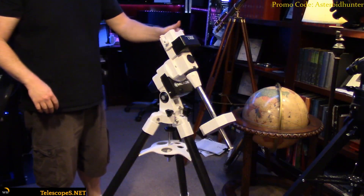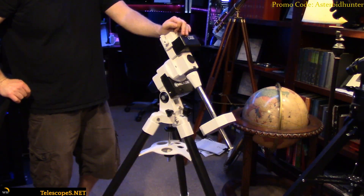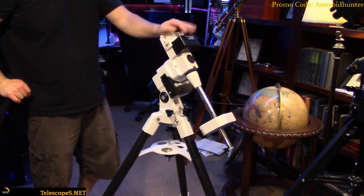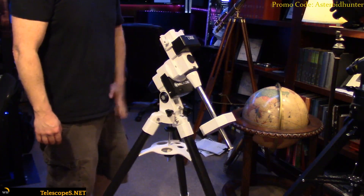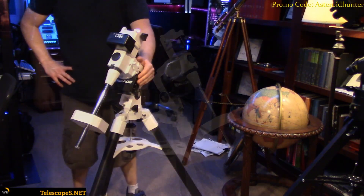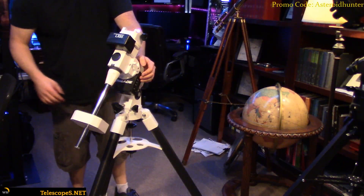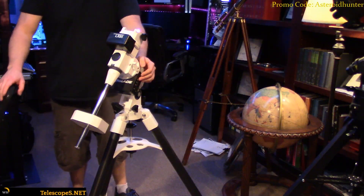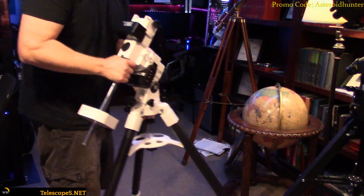This thing is designed for their 8-inch SCT. We're going to put our Edge on there with the Hyperstar camera system and we'll see what she does. We're going to collect some data. There's the LX85 — if you guys have any questions, feel free to give us a shout, or you can always visit Telescopes.net.